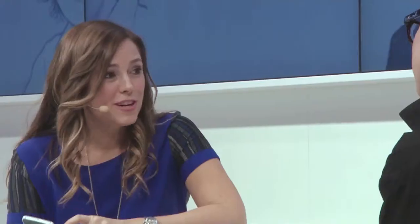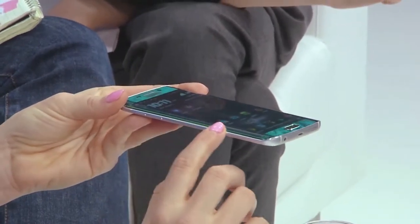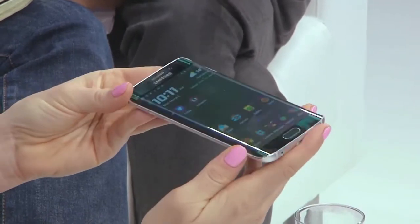This really is form meets function. Can you talk a little bit about that? At Samsung, we believe technical innovation leads to design innovation. As a result of our ongoing innovation, we have developed dual-edge display, which is made from the toughest glass available to date.